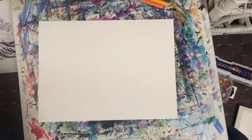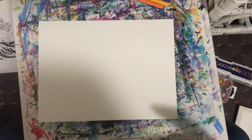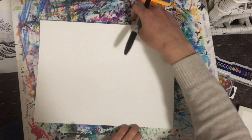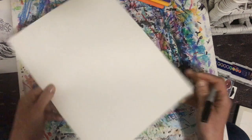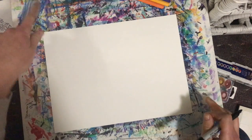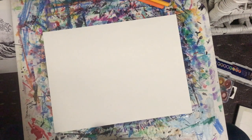The first thing we are going to do is decide which way you want to hold your paper. Are you going to hold your paper vertically, so the longer sides are on the left or right, or horizontally, where the longer sides are the top and bottom? I'm going to hold my paper horizontally.